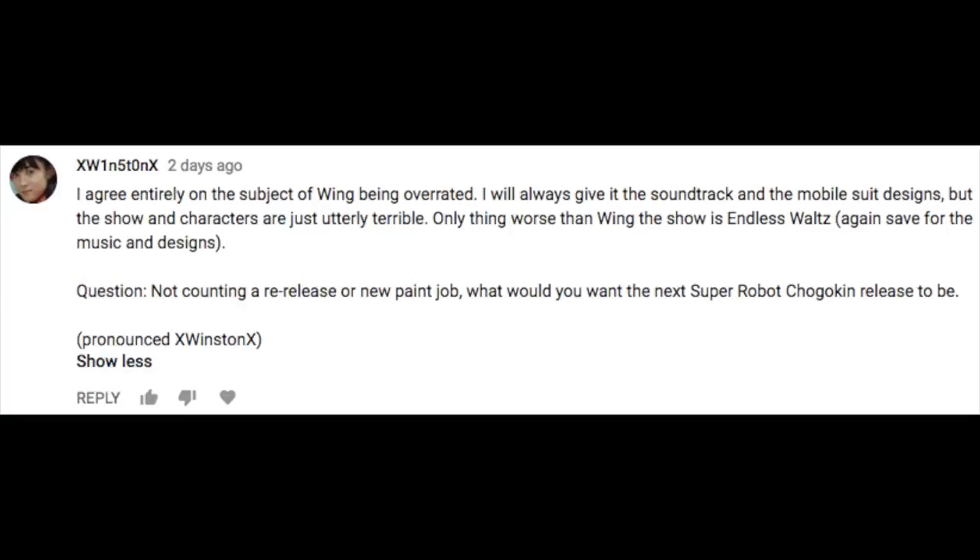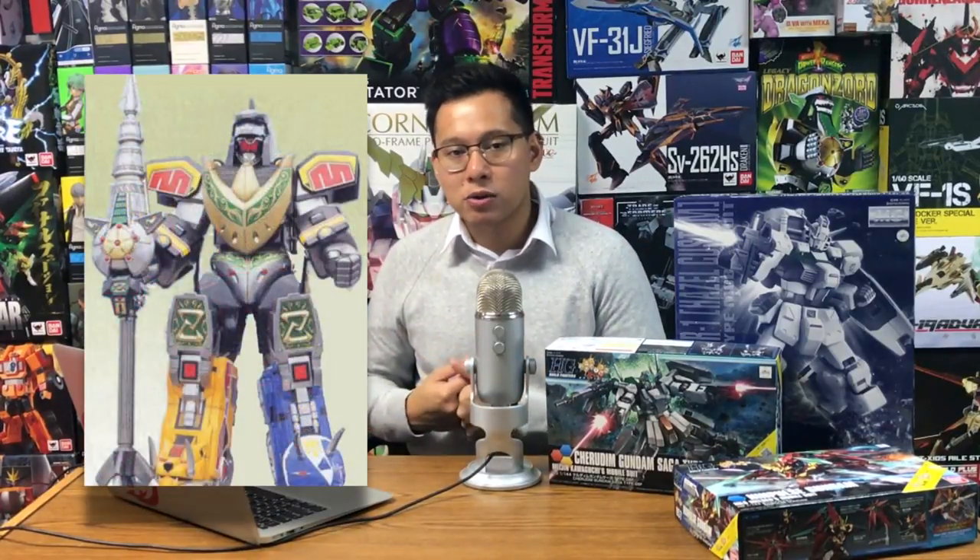Winston asks: not counting a re-release or new paint job, what would I want the next Super Robot Shagokun release to be? This one is all too easy. A long time ago, Bandai released a Super Robot Shagokun Dino Megazord and never did anything else to add on to that. What I would like is a matching Dragon Caesar — a Dragonzord. But the one I'm really crossing my fingers for, the one that probably has almost no shot, is the combined version of the Dragonzord with the Megazord — specifically where the Dragonzord cannibalizes parts from the Megazord and has a giant Drill Lance, because that was always my favorite Power Rangers Megazord.